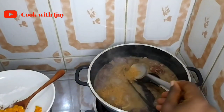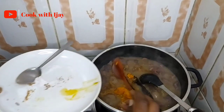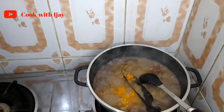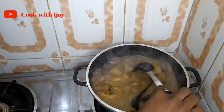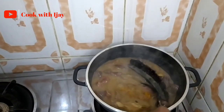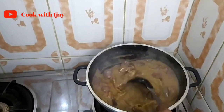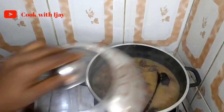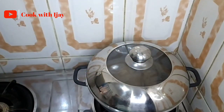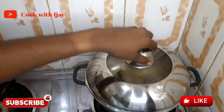All we need to do now is add our crayfish powder and yellow pepper. I always add yellow pepper because it adds a lot of flavor — it doesn't have the same taste as red pepper or green pepper. These different peppers have different flavors when you add them to your food. This is delicious! I'll let this cook for about five minutes before adding the last ingredients.